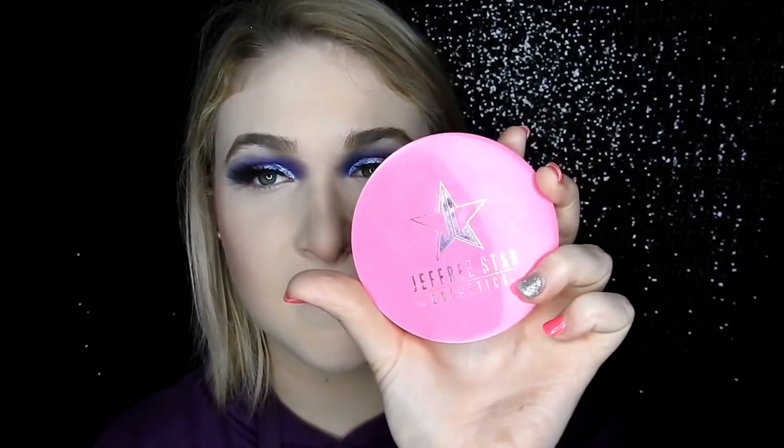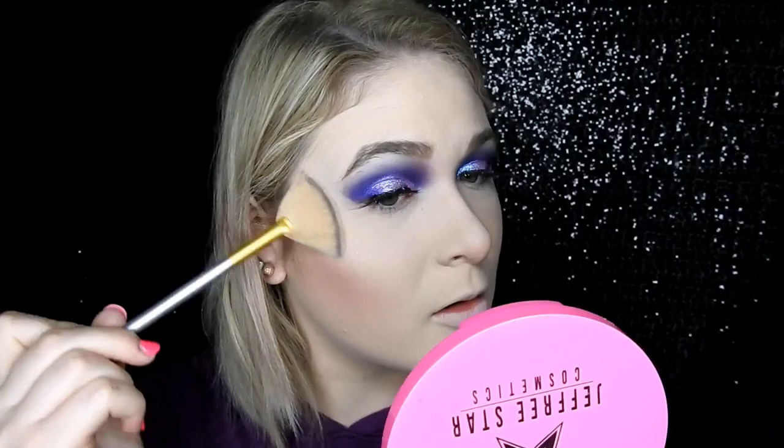Then for highlighter, I'm going to go in with Jeffree Star Cosmetics Skin Frost in the shade Ice Cold. Just with a fan brush, I'm going to apply that to my cheeks, my nose, cupid's bow, and my chin. Then quickly, with that same highlighter and a packing brush, I'm going to highlight my eyebrow bone and my inner corner.